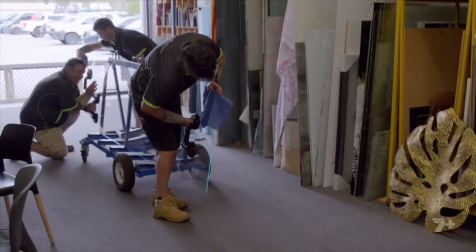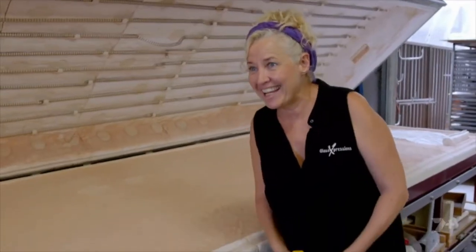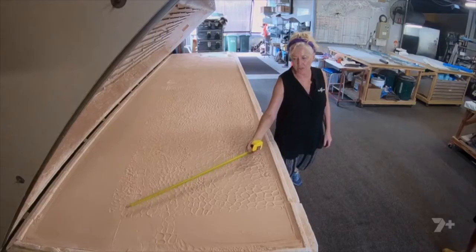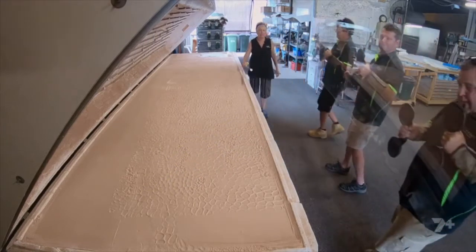They carefully position the glass sheet in the kiln on top of the layer of textured sand. That's the top of the glass there — it will sit about 80 millimetres from the bottom.